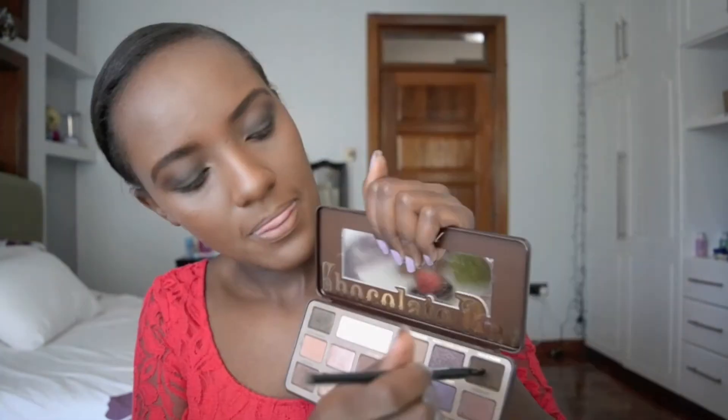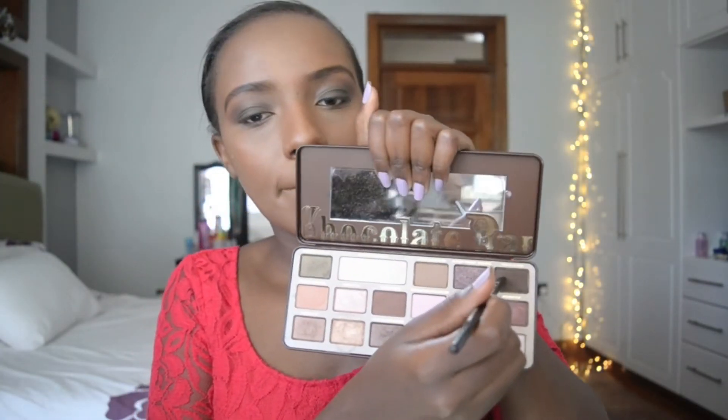In my tear duct area, I used my Sun Bunny Natural Bronzer by Too Faced. I then took Triple Fudge again and blended that out on my lower lash line.